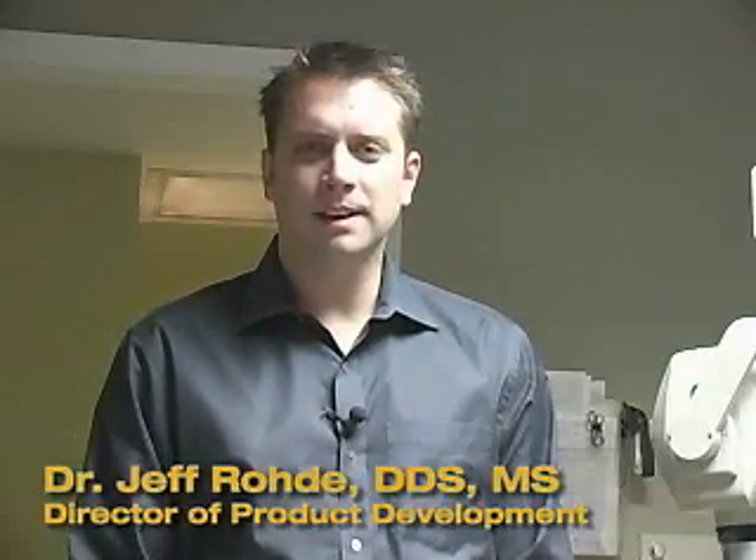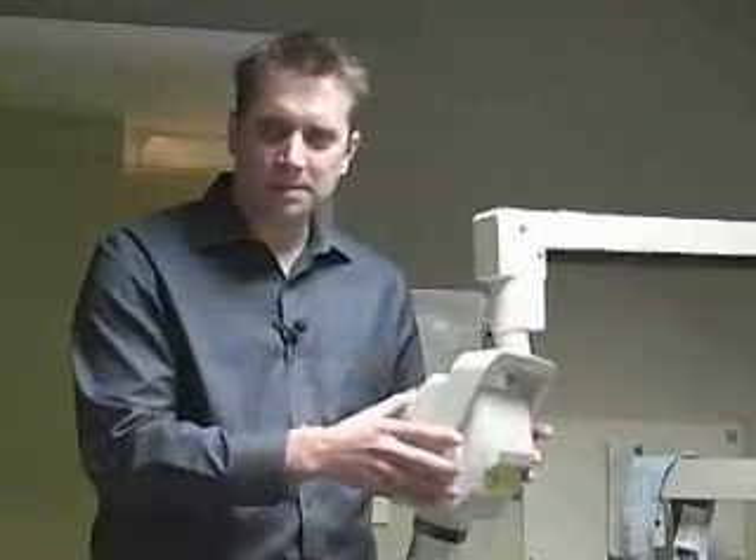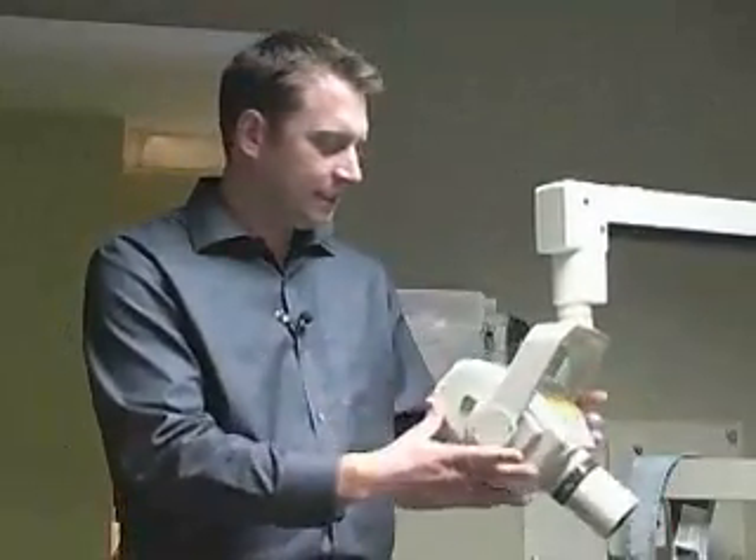Hi, I'm Dr. Jeff Rohde with Dental Compare, and in today's Up Close Feature we have some exciting new technology to show you. Traditionally in our offices we have x-ray generators on swing arms attached to the wall. They're somewhat cumbersome to move around and they're always drifting when we're trying to get that perfect shot.